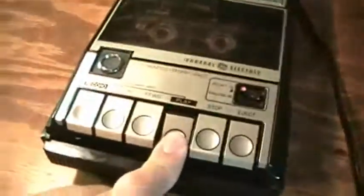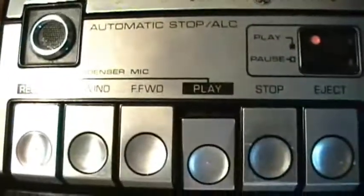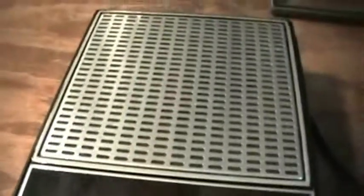Now obviously I'm using the built-in microphone right now. Push record and play at the same time, as you would on so many different cassette recorders.